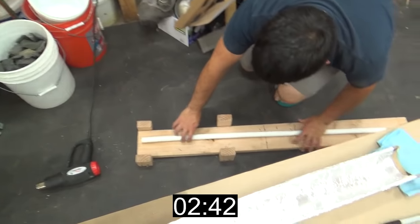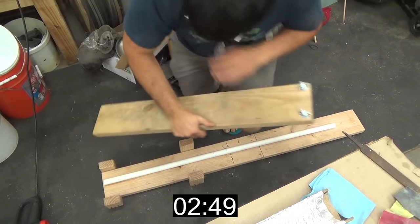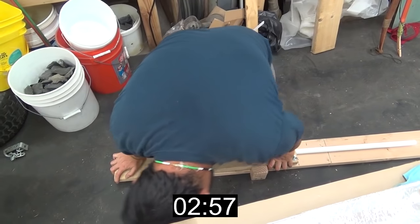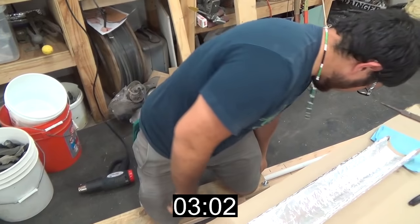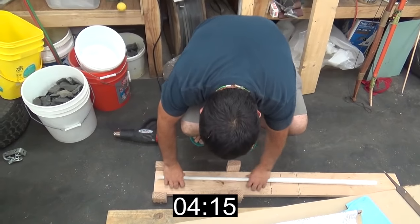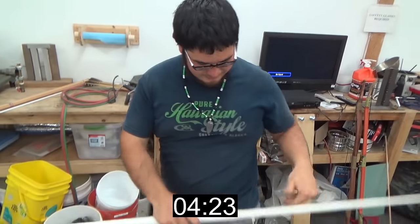I'm just making it a little nicer. I'm just going to let this cool. That'll work. Limb tip.